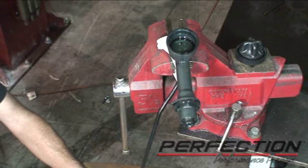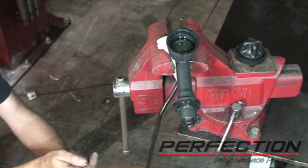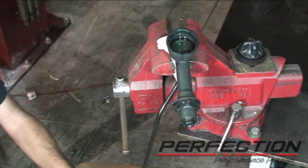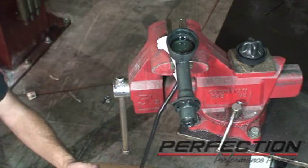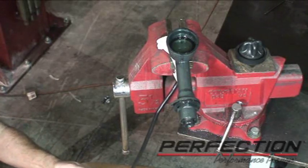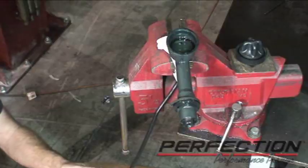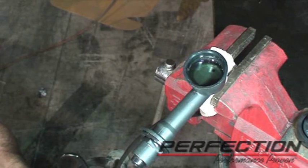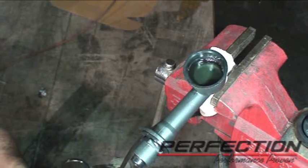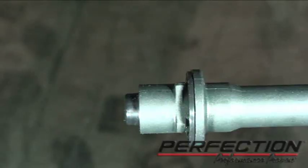Another technique that works well is just tapping on the system with a screwdriver — it helps dislodge air bubbles and sends them up. One of the things we're going to do before we're done is prove the system is fully bled before it goes back in the car, so we're going to do some more slave cylinder compressions. We're getting less and less air. One other very important thing: the master cylinder has to be tipped — pushed right down 30 to 45 degrees. If you don't have it tipped, you're going to have trapped air in the master cylinder.